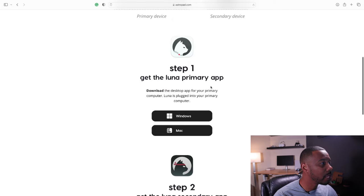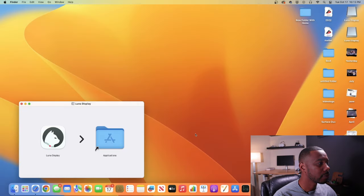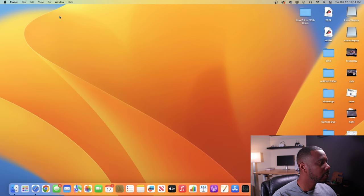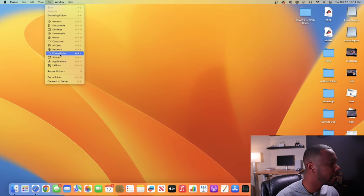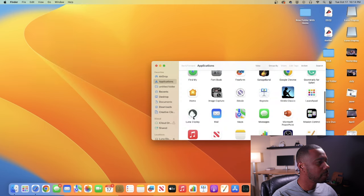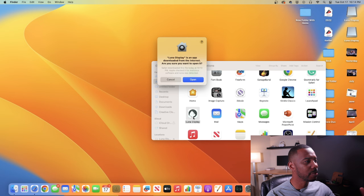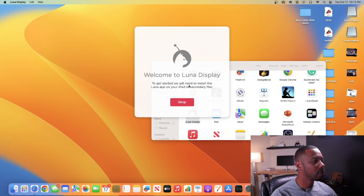I've already downloaded the Luna Display app — it's 48.3 megabytes. Double-click it and you'll see the Luna Display installer. Move this app into the Applications folder. Then go to Go > Applications, find Luna Display, and double-click it to launch it. It'll ask if you're sure you want to open an app downloaded from the internet — click Open. It says 'Welcome to Luna Display; to get started, install the Luna app on your iPad or secondary Mac.'